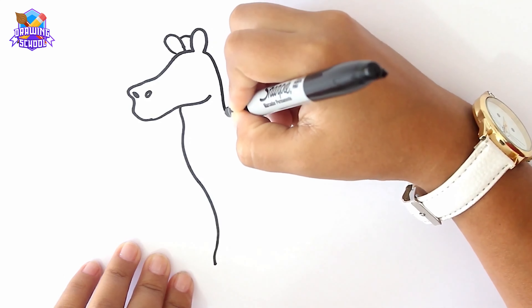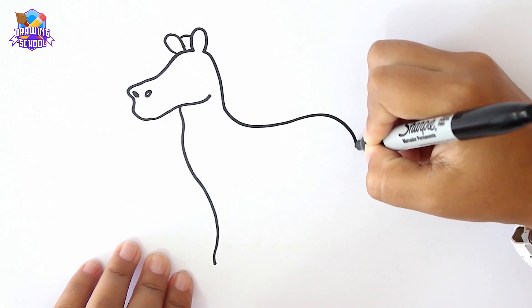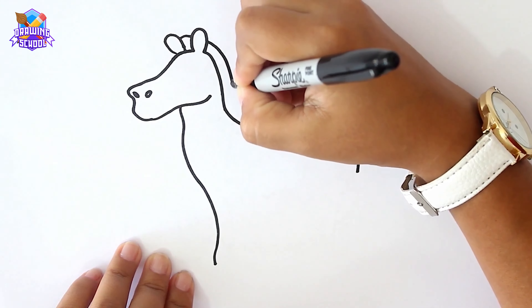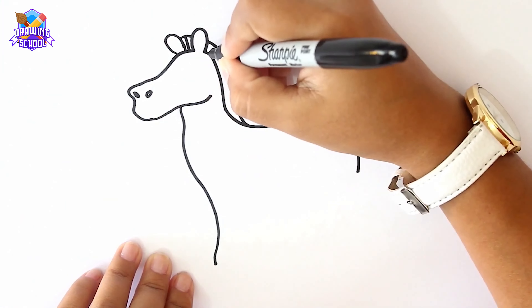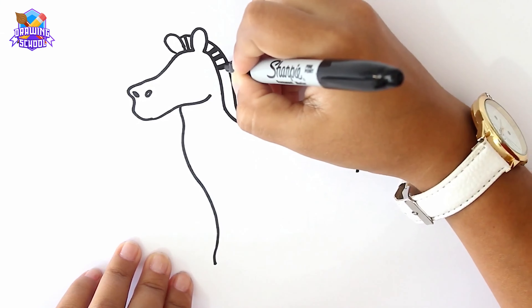Now we're going to draw the outline of the body with a curvy line like this, and a parallel one up to here for the mane. We add some little black lines because, as you know, zebras are so alike horses but they are black and white.